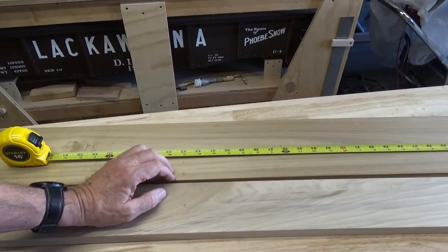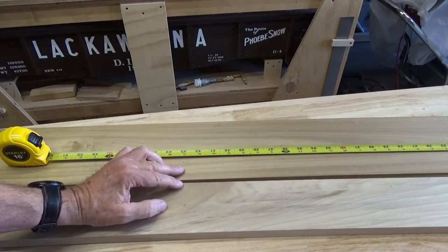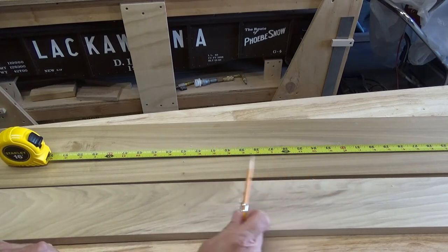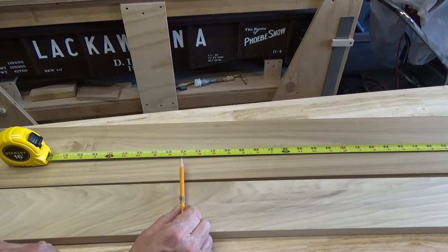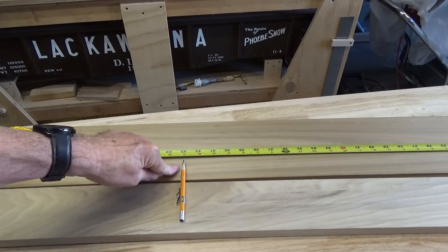So we have two pieces of poplar here. I'm going to cut them at the chop saw to make them easier to handle when we sand them down. One shelf needs to be 42 inches, so I'm going to make a cut at 43, giving us a little room to trim on the ends. It will be easier to handle the materials when they're not six feet long. Right here at 43 is where we will cut these off.